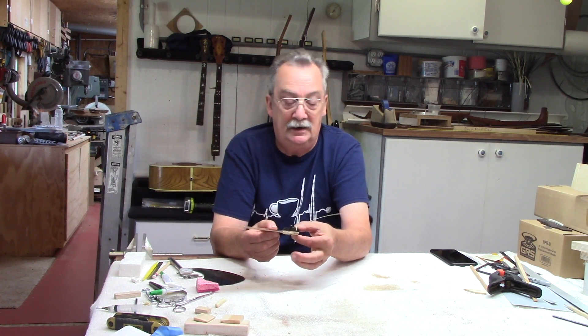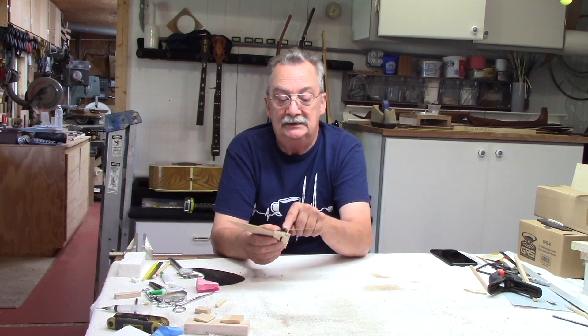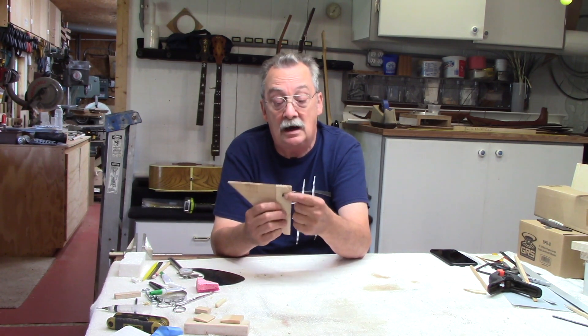The whole bridge is going to be vibrating. A lot of people just make the assumption it's this one point. Remember, you've got to take into consideration the point where the string is fixed at the bottom, underneath the top.